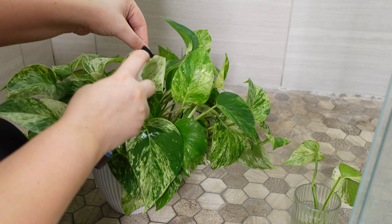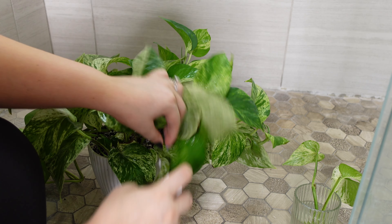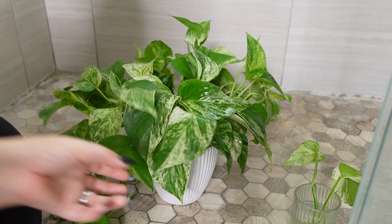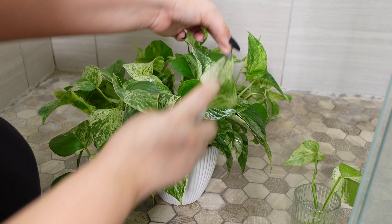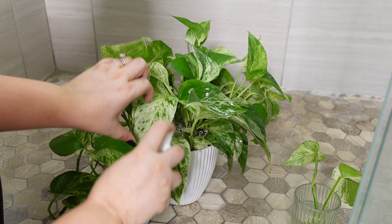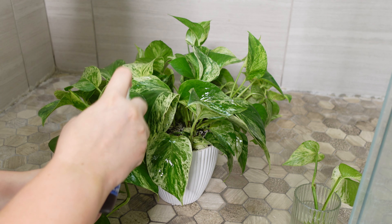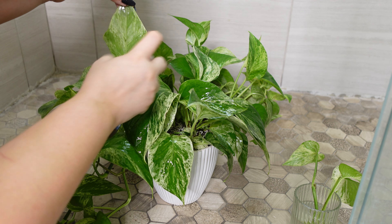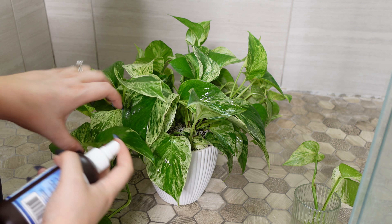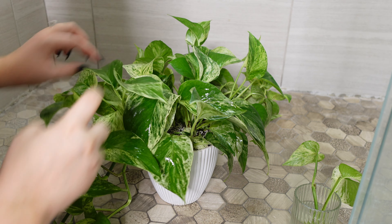Anytime you treat your plants, you want to make sure you do a test on a leaf first. I'm skipping that with the pothos because they're very hardy. But if you're using a more delicate plant like a Maranta, Calathea, or Alocasia, do a test leaf first just to make sure it does okay. It's kind of like a test spot — similar to how hair colorists do a patch test on the back of the ear.